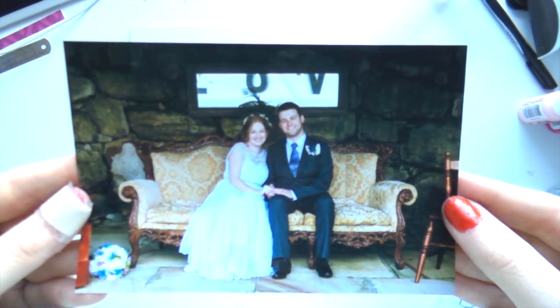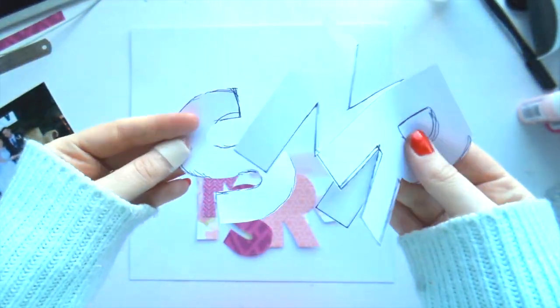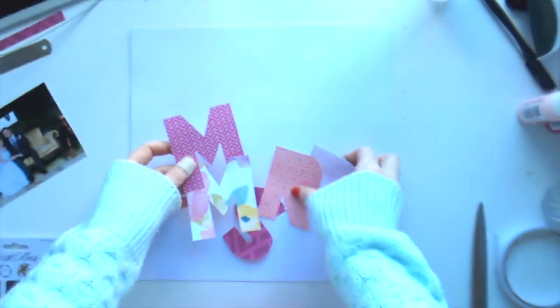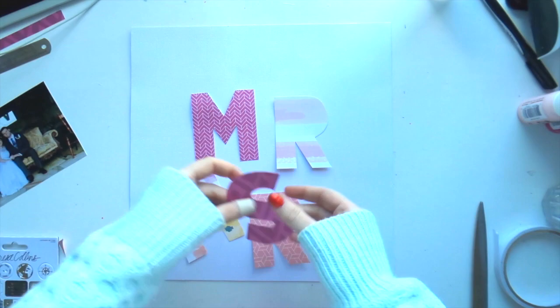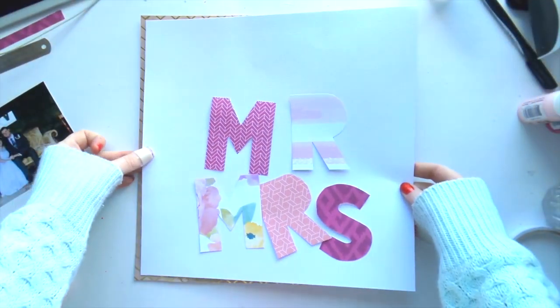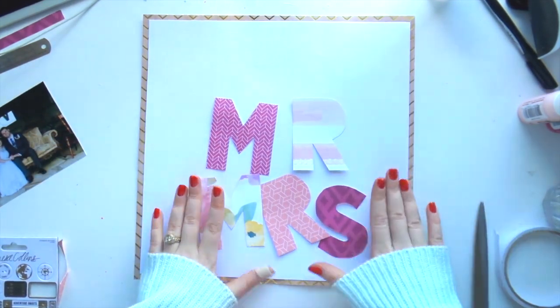Hello, it's Adele and I have got a process video for you today using the TSK Eleanor collection and bits and pieces from the BPK Claire. This is another wedding layout — I'm sorry if you're sick of seeing wedding layouts from me, but I'm on a roll at the moment.